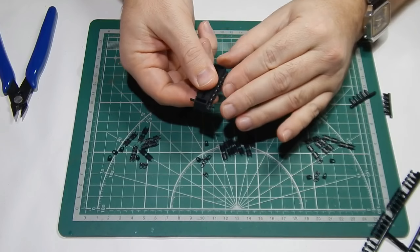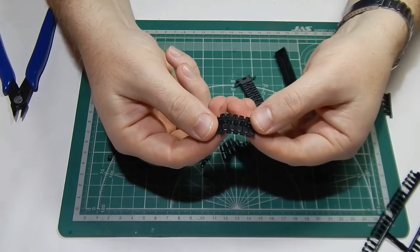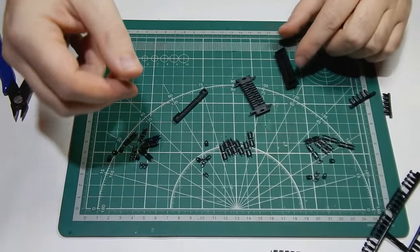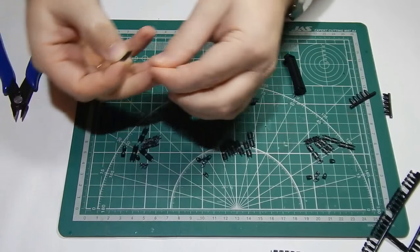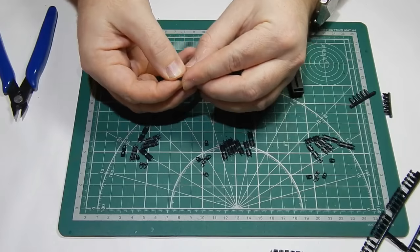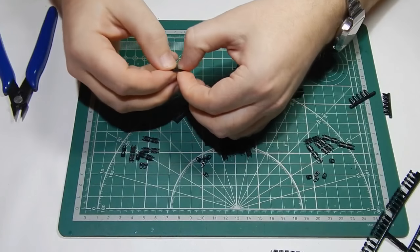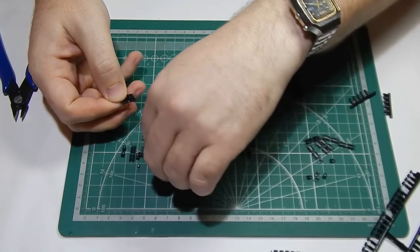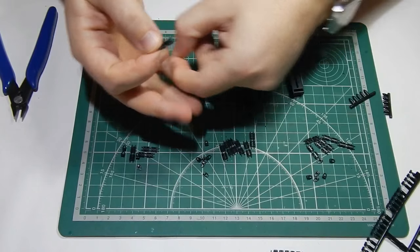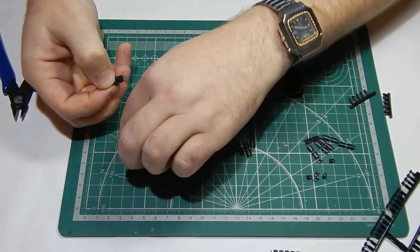Пальцем, если надо, подправим. Получается вот такой участок из шести траков. Вкладываем в сторону и продолжаем собирать ленты дальше. Надо собрать 13 больших и одну маленькую, и умножить на 2. Итого нам нужно сделать 26 шеститрачных полосок и 2 трёхтрачных.